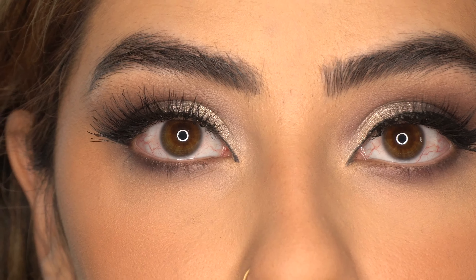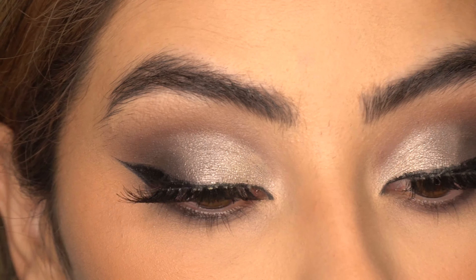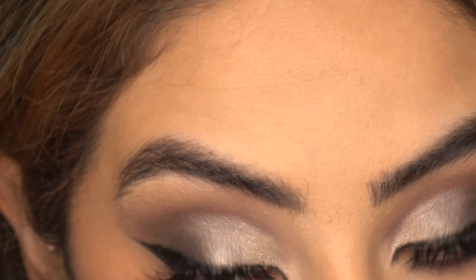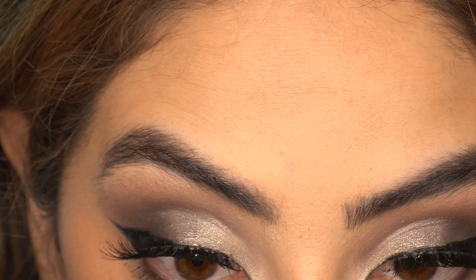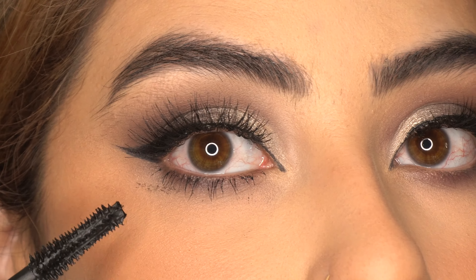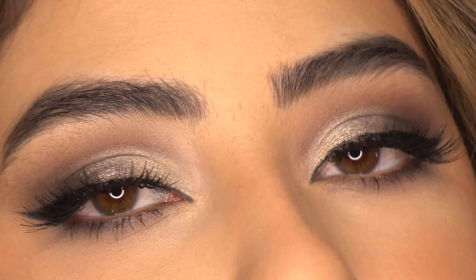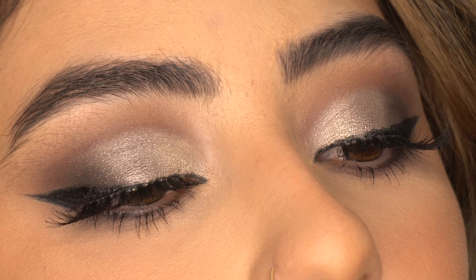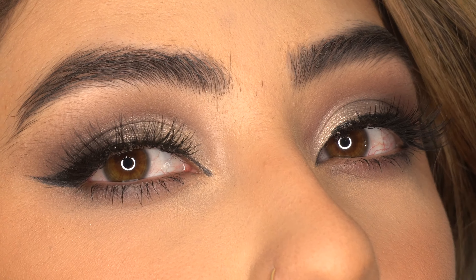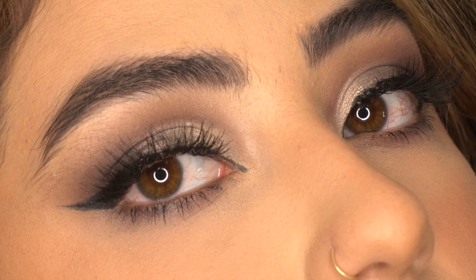Now I'm going to go in with my mascara for my lower lashes — this is a MAC Stackable mascara. I just made a huge mess right here so I'm just going to wipe it off once it's dry. This is the final look. I did use the Ardell Wispy lashes. I wanted to go with something a little lighter to really show off the metallics in this eyeshadow palette.